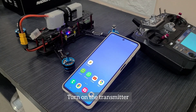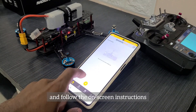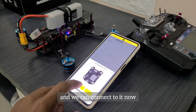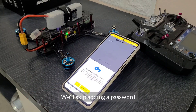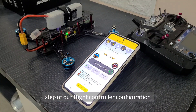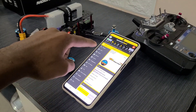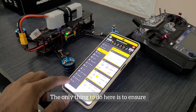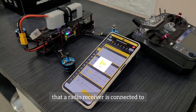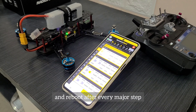Turn on the transmitter and enable location and Bluetooth on your smartphone. Launch the Betaflight app and follow the on-screen instructions to connect to your device. We'll skip adding a password and calibrate the accelerometer as the first step of flight controller configuration. Now let's enter expert mode and go into the ports tab. The only thing to do here is to ensure that serial RX is enabled on the UART that the radio receiver is connected to — in this case, UART2. Don't forget to click save and reboot after every major step.